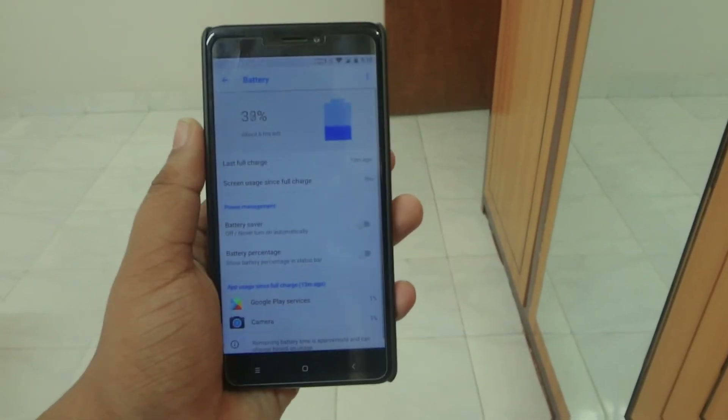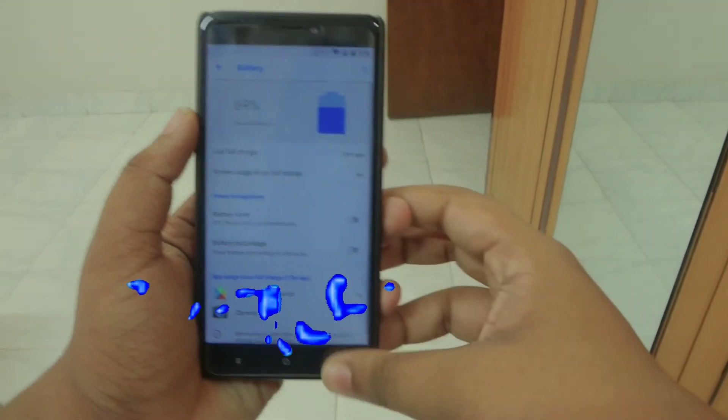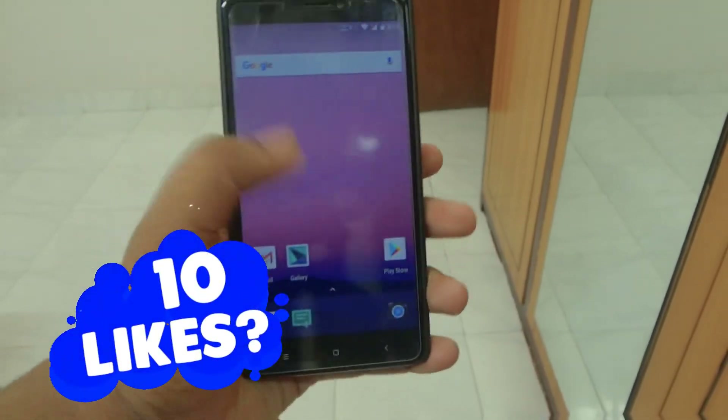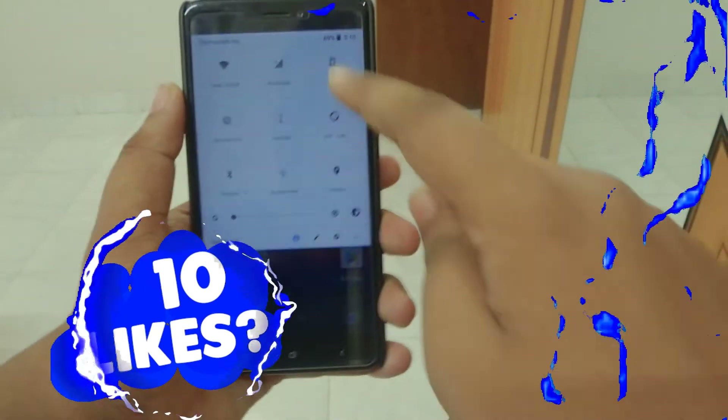Talking about battery, I asked some people who are using this ROM and they said the battery is really good. You can also use the Velvet kernel or the Electric Blue kernel to further improve battery life.